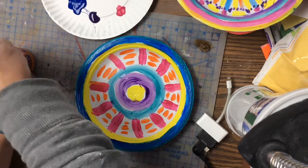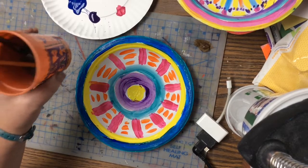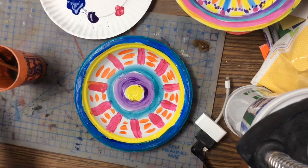So once you're done, you will put this in the drying rack and then you will clean up your mess. Have fun!